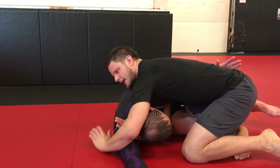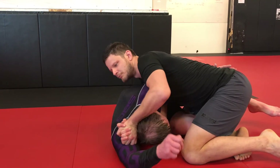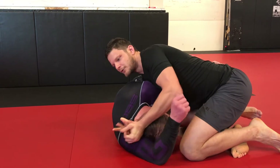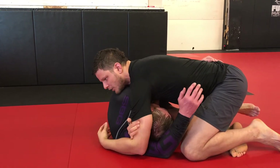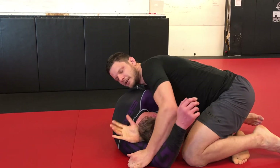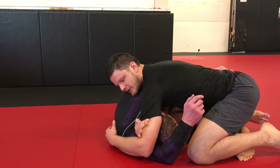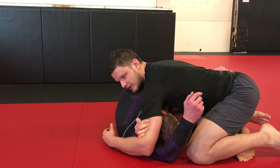From here you're probably not gonna be able to lock up the darce because he's got some posture. I'm gonna connect my hands and use that to break his neck down. Now I've got the room to slide my hand up, reach as deep as I can and get my grip. A lot of people will teach this where you're trying to grab your bicep — in reality you want to go as deep as you can and start reaching for that tricep, that's gonna lock up the grip.